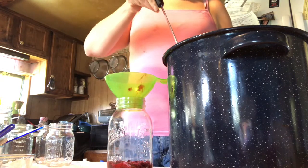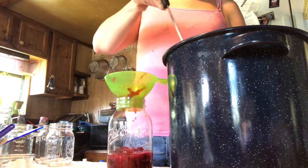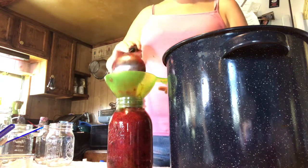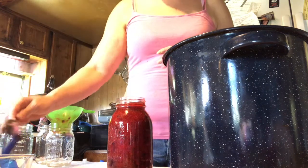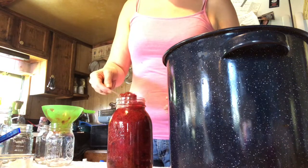Start adding your pie filling — I did taste it and it's really good. Fill it up to the bottom of the ring here. Be careful, it's hot, and if you get too much in you can take a spoon and just scoop some back out.